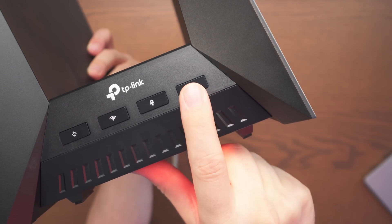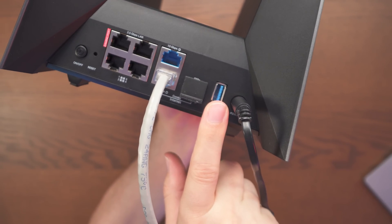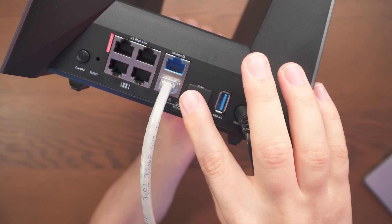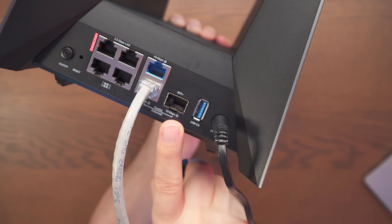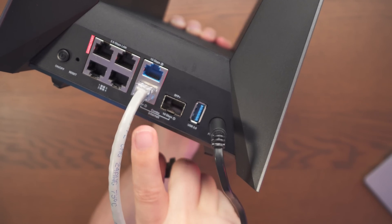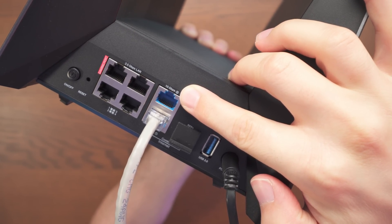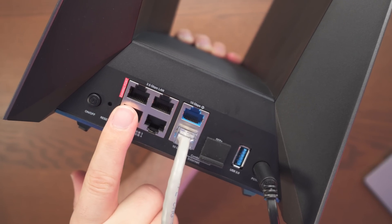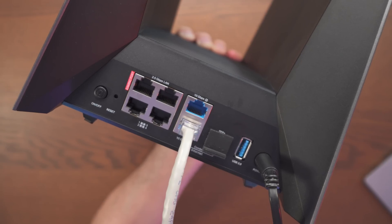On the back we have the power button and also a USB 3.0 port and the 10 gig WAN/LAN combo ports with the SFP+ located here — only one port in this pair can be used at a time, either the RJ45 or the SFP+. Up here we have another 10 gig WAN/LAN port and four 2.5 gig ports, one of which you can see marked in red as the gaming port, which prioritizes gaming traffic.